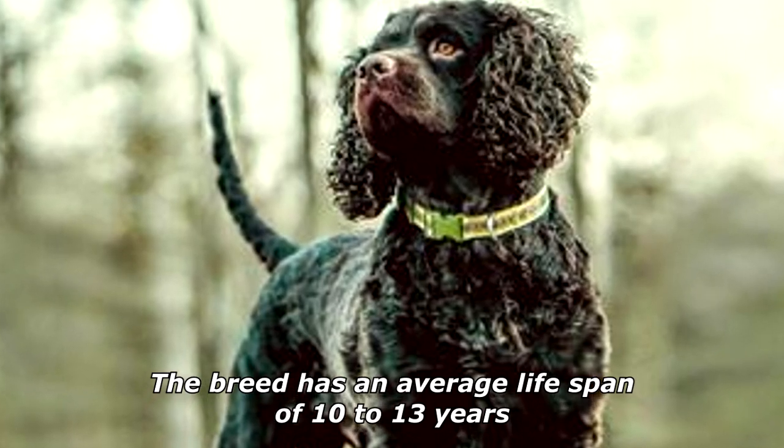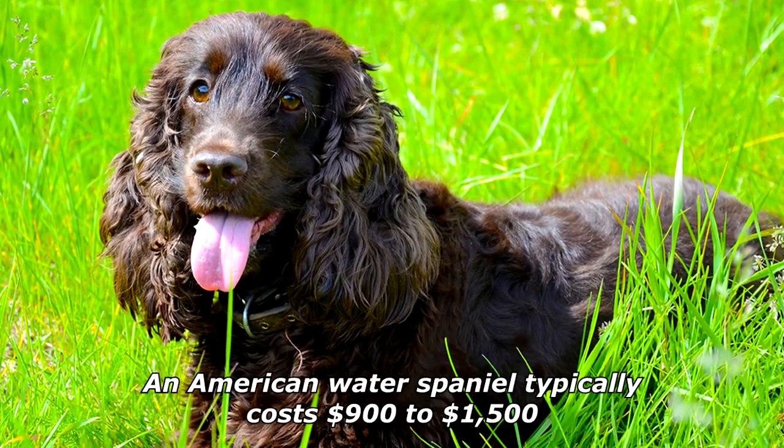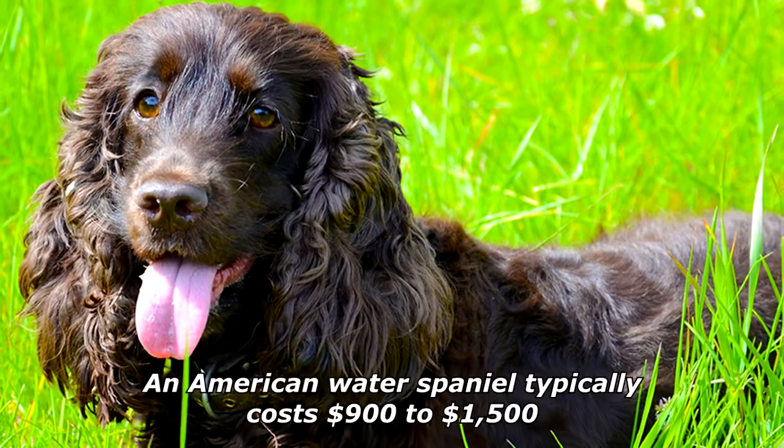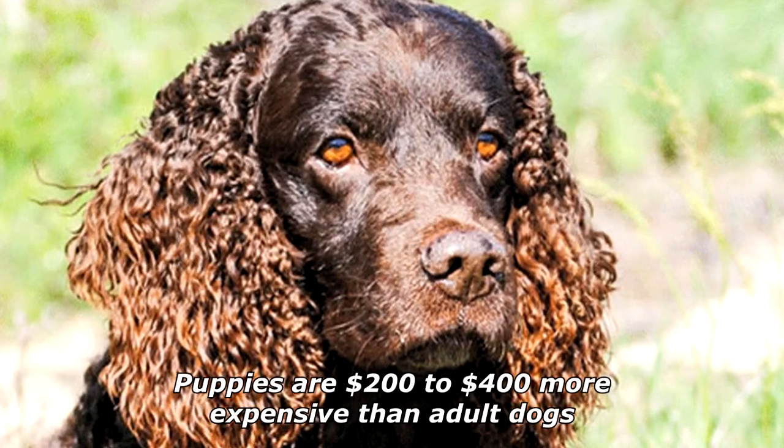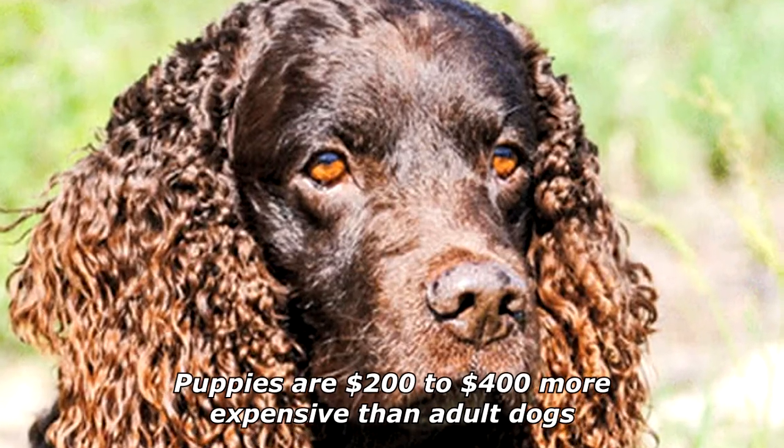The breed has an average lifespan of 10 to 13 years. An American Water Spaniel typically costs $900 to $1,500. Puppies are $200 to $400 more expensive than adult dogs.